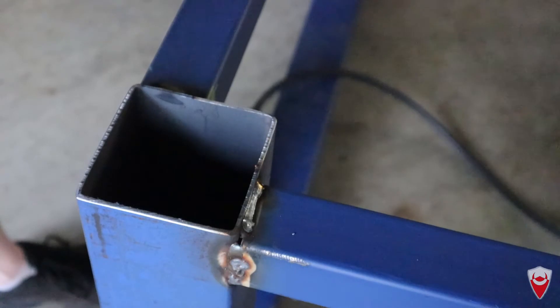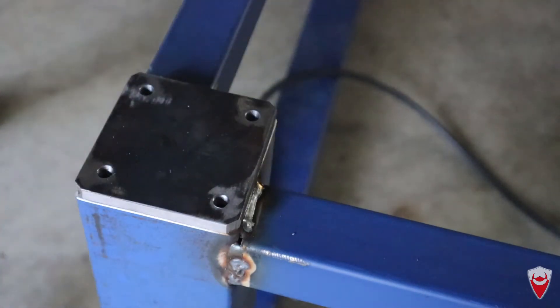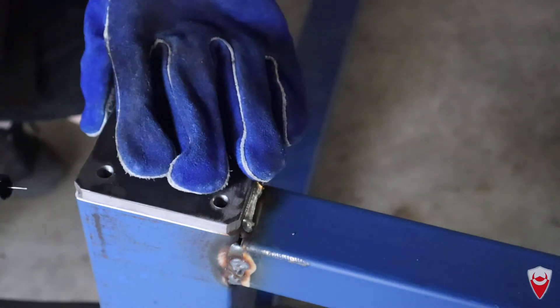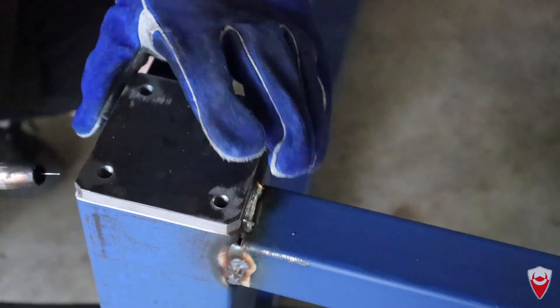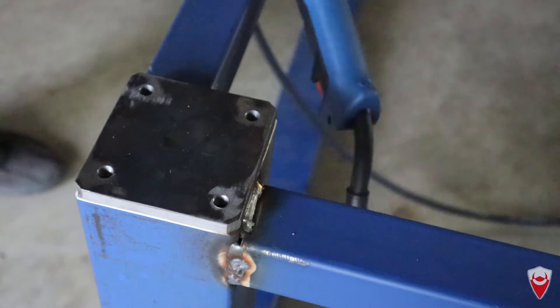That's some pretty terrible welding. Good news is there's a lot of it, so it'll stay together. That's my theory, at least.